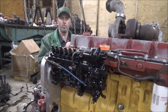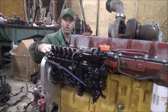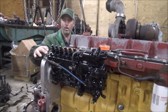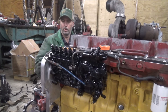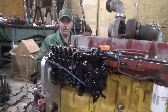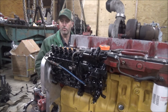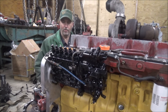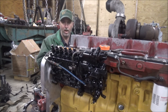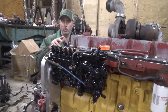Hey guys, Brian here, welcome back to the shop. I've got the pump on and mounted, got my fuel return line on the correct style, the key is in the pump, and I got it locked down. It should be a fixed timing right now of around 16 degrees advance roughly. I think it's gonna be just fine. We'll find out once we get this fired up and running. If I have to adjust it I can, but that's where we start.